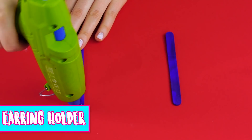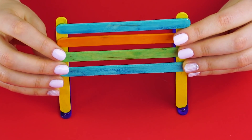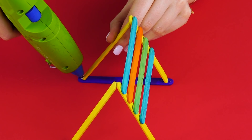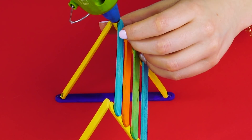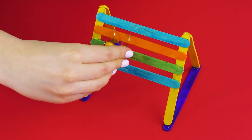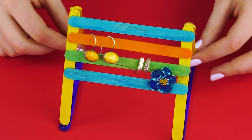Earring holder. You can make an earring holder with colored popsicle sticks. Just hot glue them into this design. Use two more popsicle sticks to prop it up from the back and glue them into place. After the glue dries, hang your favorite earrings onto your new holder.